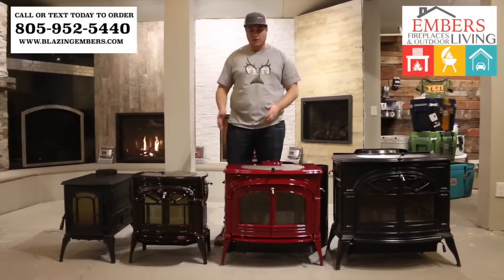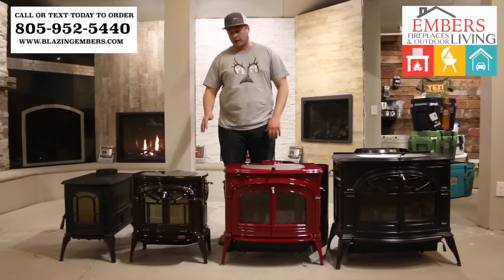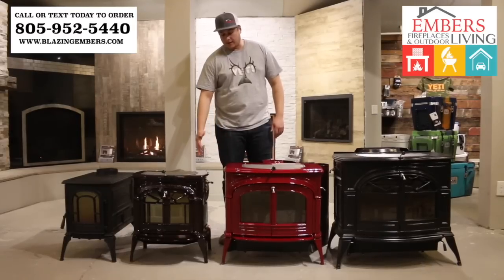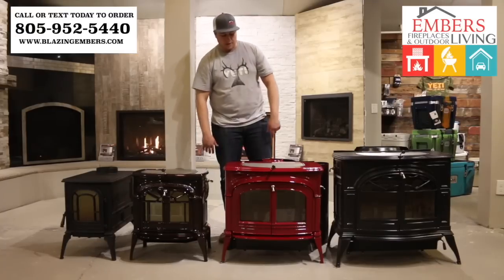We also have a third stove which isn't pictured here: the Resolute Acclaim. That one is non-catalytic and is designed to heat about 1,600 square feet, so it's going to be between these two sizes in the lineup. We'll show you a photograph of that one.